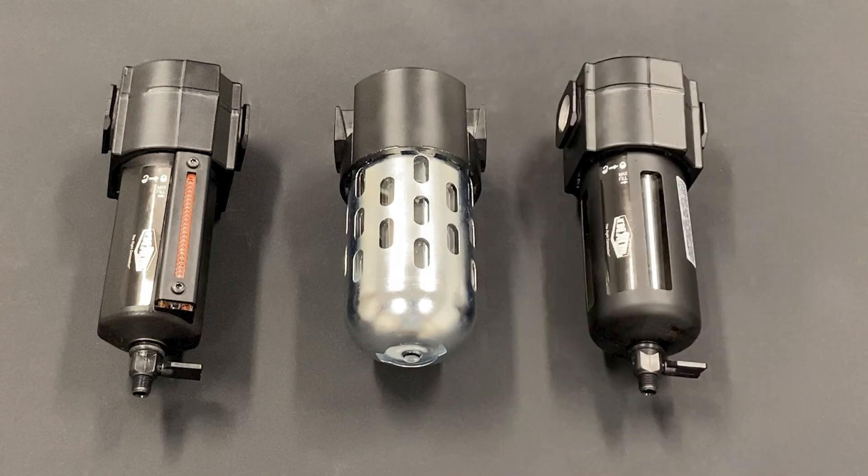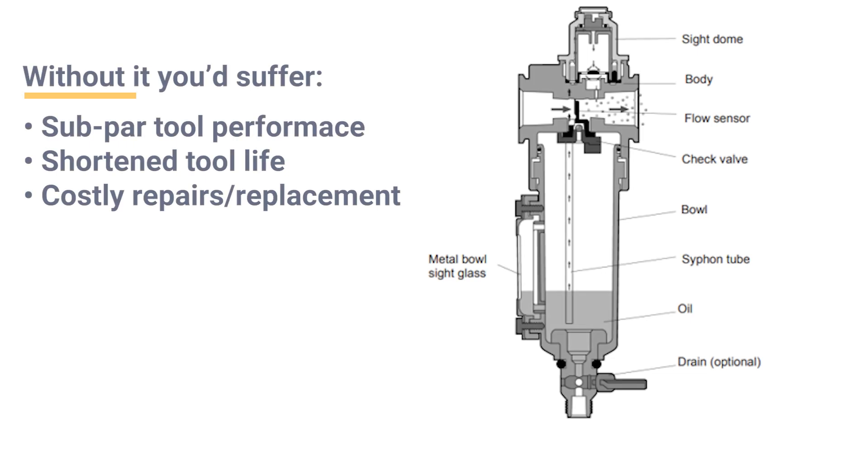Finally, the lubricator provides a constant supply of oil as the air passes through it. The oil helps extend the life of the air tool. Shown here are several of the options that Dixon has depending on your application. They can provide a little bit of oil or a lot of oil, depending on where they are placed in the system and how many tools you're trying to reach, which determines which one you should go with.